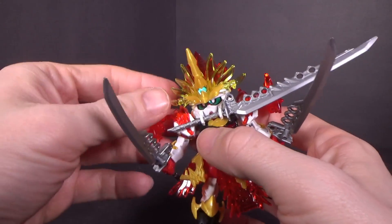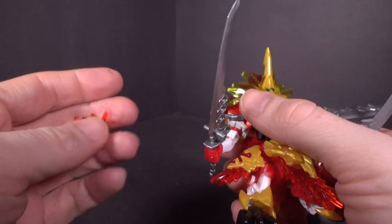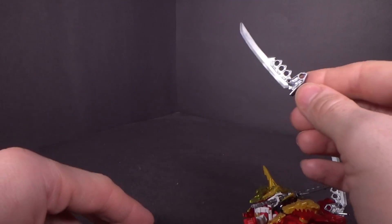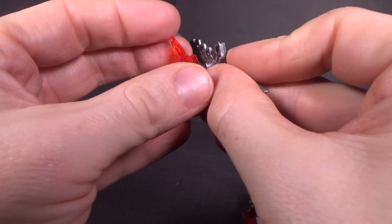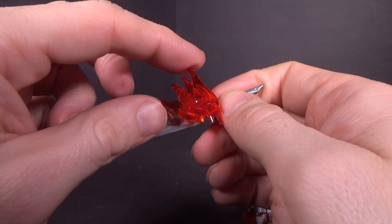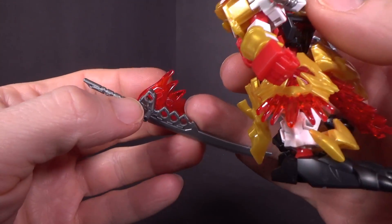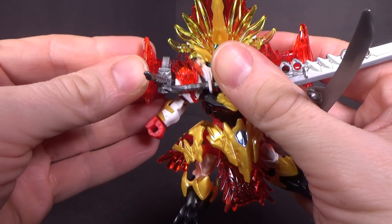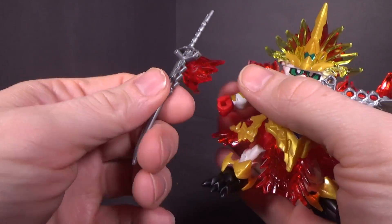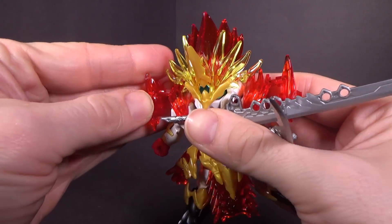If you want to mount the katanas, just take out the red parts. I'm noticing some flash coming off, so doing this too many times it might not hold. What you do is take the katana and put it into the hole that's closer towards you, away from the bigger piece. That peg goes into that hole, and that peg goes back where it was — and it holds very nicely, nice and solid. Do be careful though, as it is clear plastic.